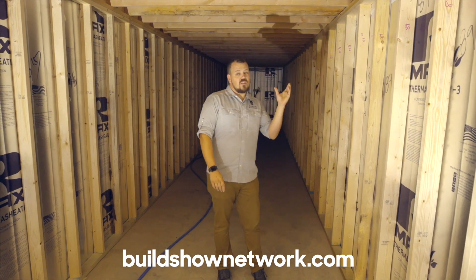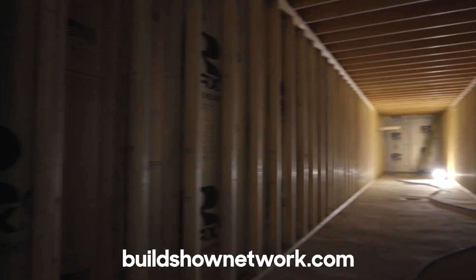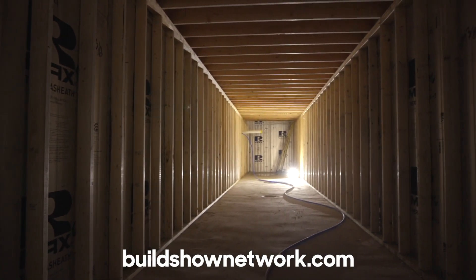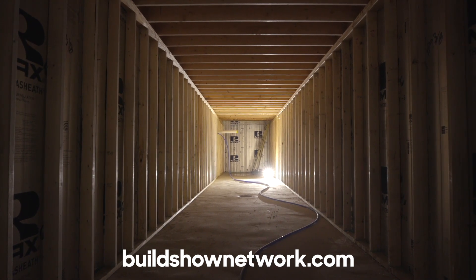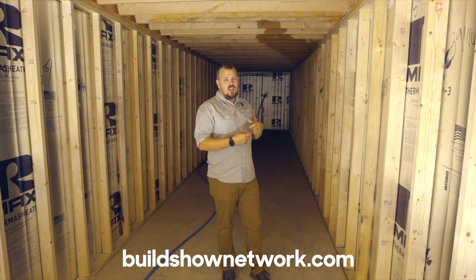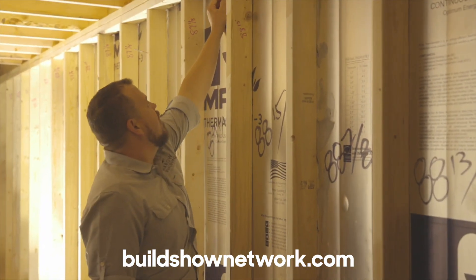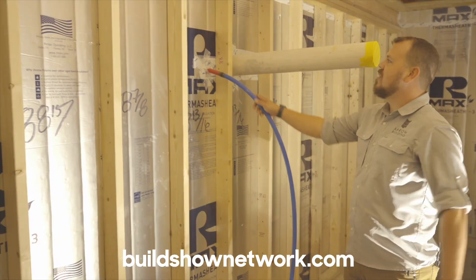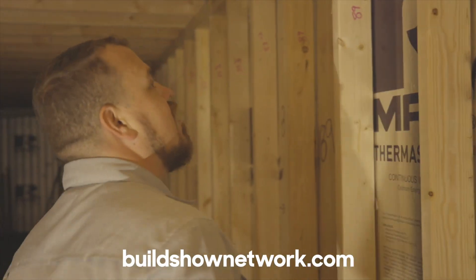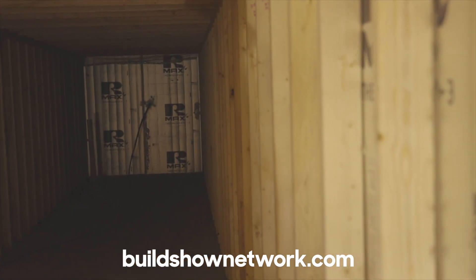When this is all filled in with mechanicals, we'll have ductwork on one side that goes straight up and out and feeds those bedrooms without having long runs. And then if we ever have plumbing issues, if we ever have a drain that we want to move, anything like that, we have full access down here. We don't have to worry about getting into the concrete slab up there — we don't even have to take up flooring. We can move it around down here, poke it back through, and patch one spot. It's a really great intuitive design that gives us access long-term.